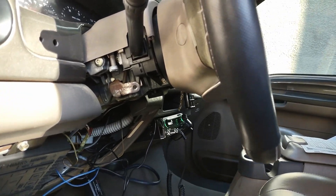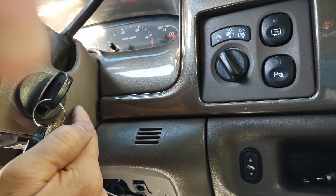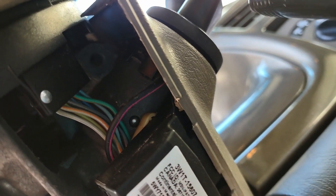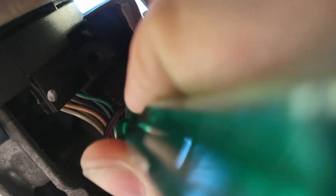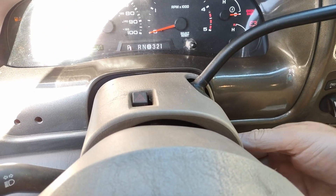The key lock cylinder is retaining this upper portion, so to get that out you'll need to turn it to the ON position and then come underneath — there's that little button right there. That'll take out the whole key cylinder. Once you get that lock cylinder out, you can remove the multi-function switch.